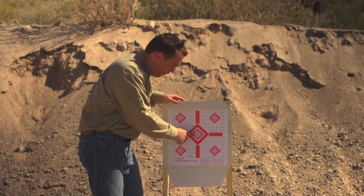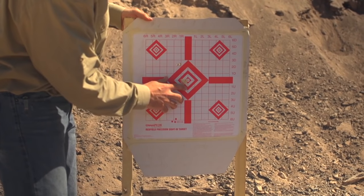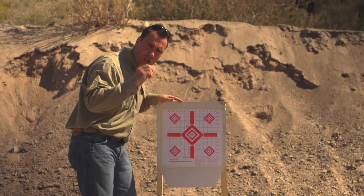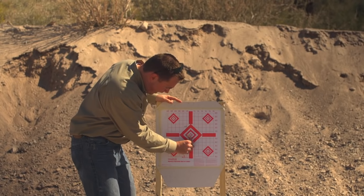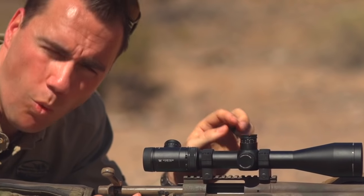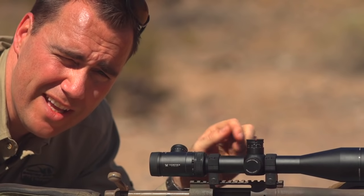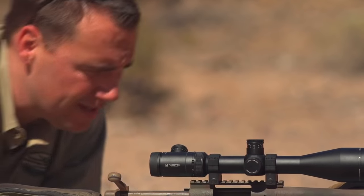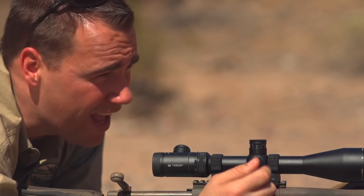We didn't adjust off that 25-yard shot, but if we had, the result would still make sense. At 25 yards, a minute of angle is only a quarter of an inch, so the measurements line up exactly the same. Now it's time to make our adjustments. This scope adjusts one quarter minute per click, so every four clicks is one minute of angle. To come down two and a half minutes we need ten clicks down, and to come right one and a quarter minutes we need five clicks to the right. Let's see what that does for our group.